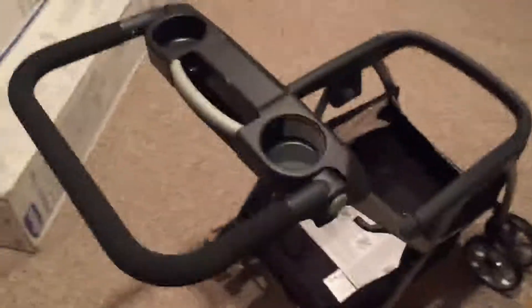This is it — this is the finished product. It looks pretty easy. I'm going to go put our baby in the car seat, click it in here, and go for our first walk. Overall, should take you five minutes to put together. This is one of the easier things you'll put together. Required no tools but a scissor to open it up and cut off some of the plastic stuff. Five minutes, maybe ten, but real easy. Everything clicked together.